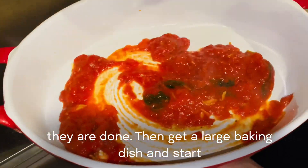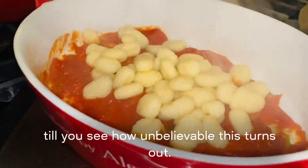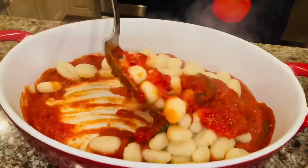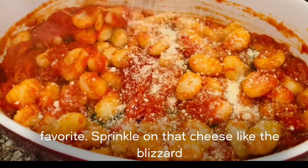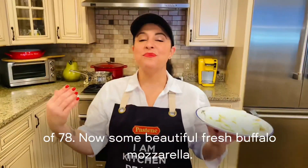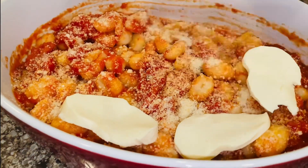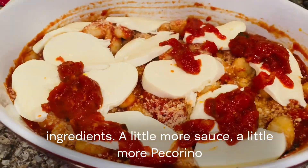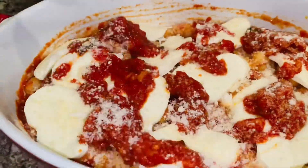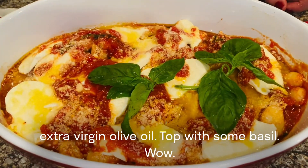Get a large baking dish and start layering your sauce, your gnocchi, and some cheese. Wait till you see how unbelievable this turns out. Now we're going to add in some pecorino romano — my favorite. Sprinkle on that cheese like the blizzard of '78. Now some beautiful fresh buffalo mozzarella. We're building the dish, layering all of the ingredients. A little more sauce, a little more pecorino romano, and then we're going to drizzle it with some extra virgin olive oil. Top with some basil.